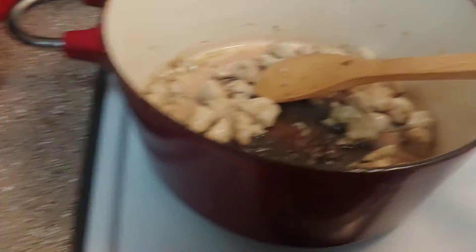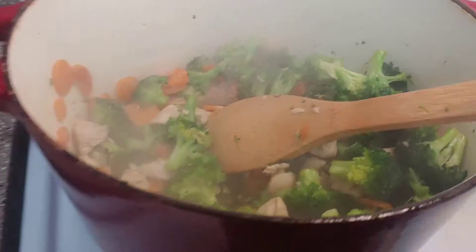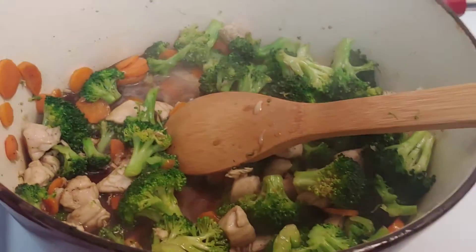Now to my chicken and garlic, I'm going to add back in my veggies. I'm going to let those get warmed up — that is all served together and heated through. So now I'm going to take my soy sauce mixture and just dump that all in there and let it cook about 30 seconds.